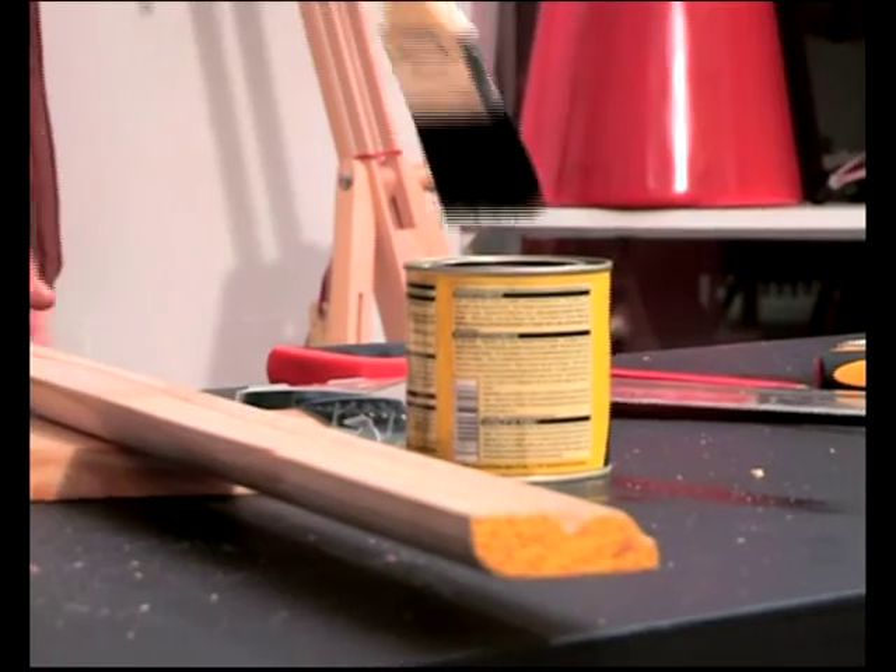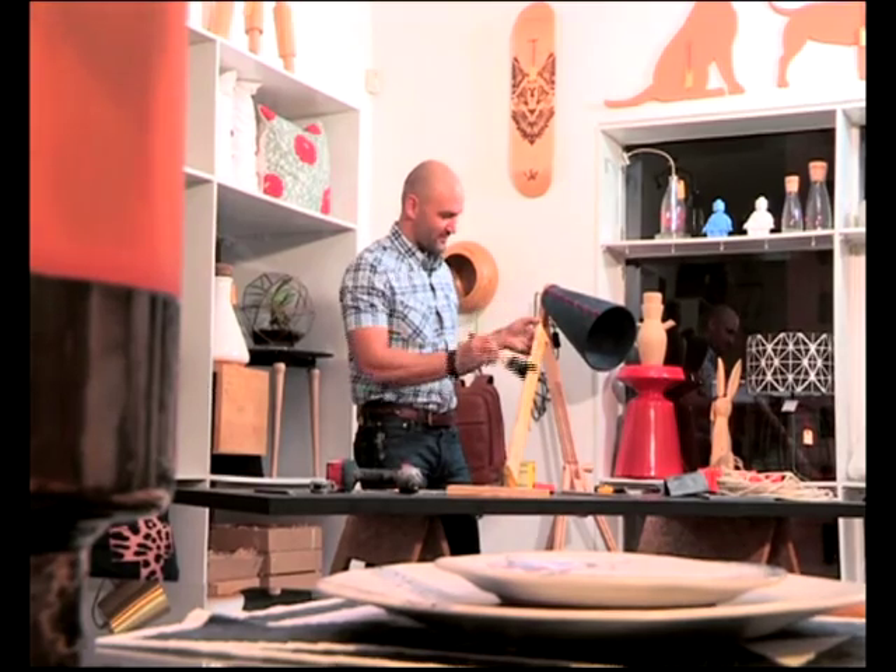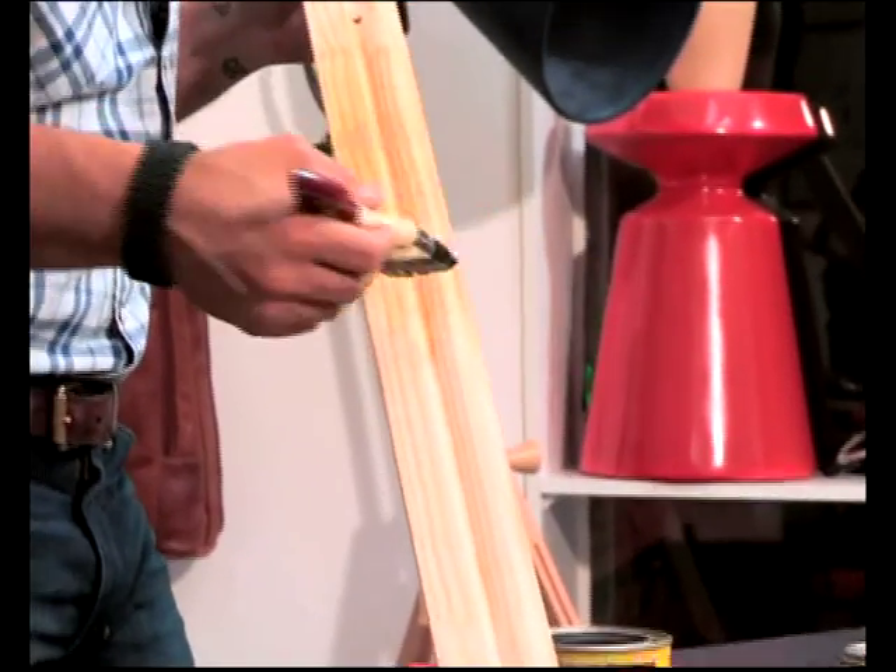You can now varnish or paint your shelves to seal the timber. The prints I've got at home are A4, so what I've allowed for is 400mm between each shelf.